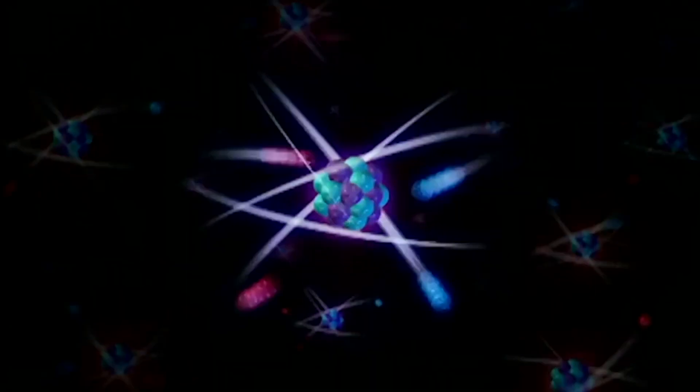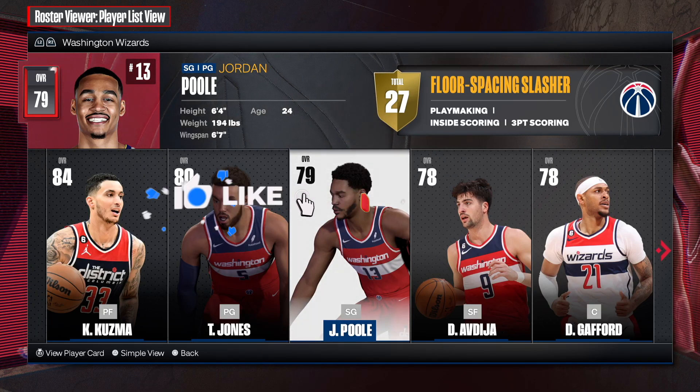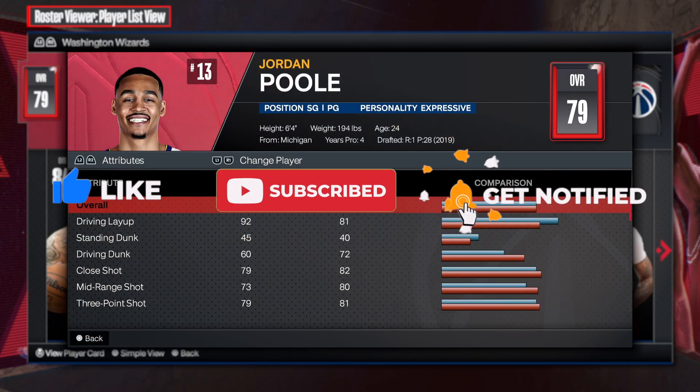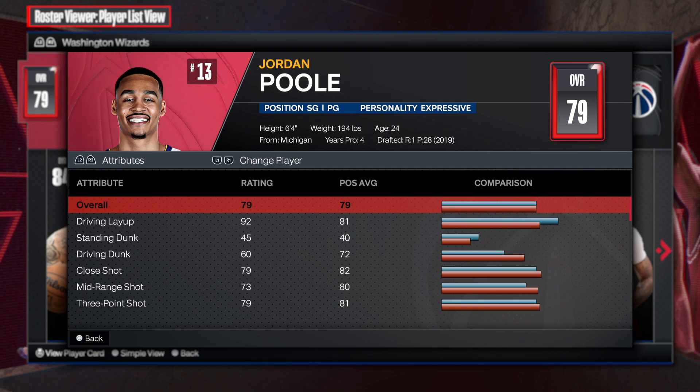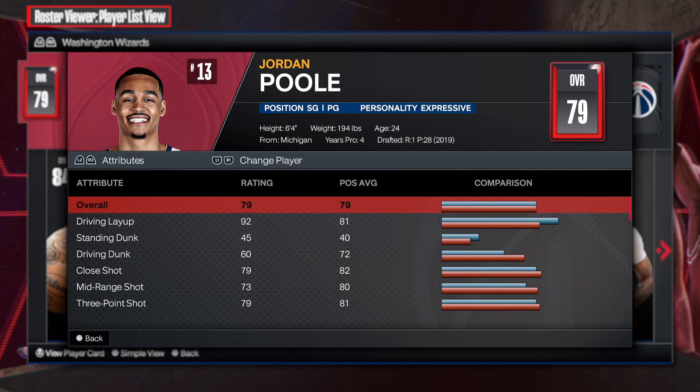3, 2, 1, got a blast! What is going on my people? How is everybody doing? Welcome back to another video. In today's video, I'm going to be showing you all how to make an incredible Jordan Poole build.